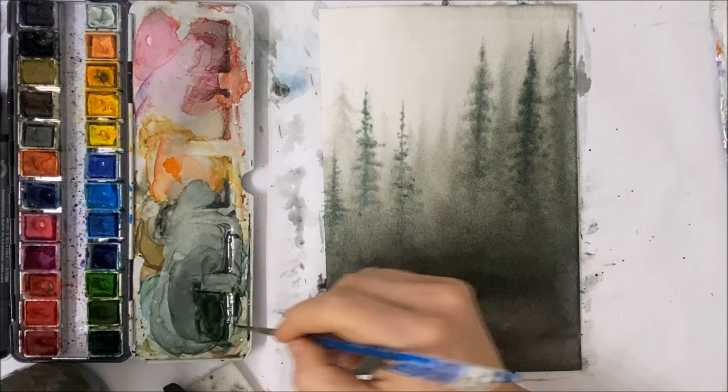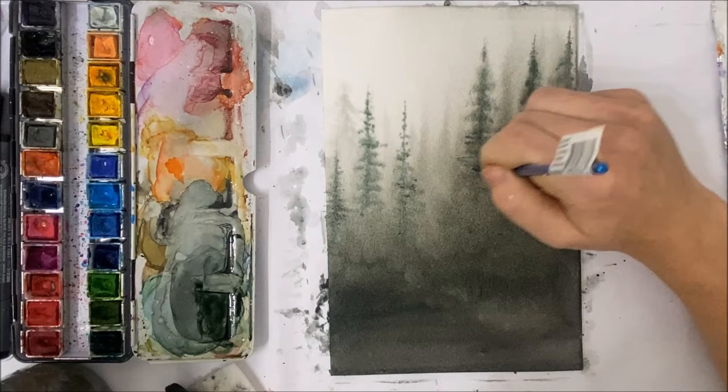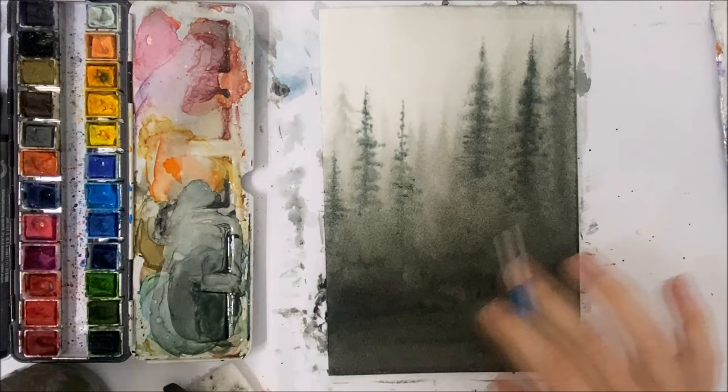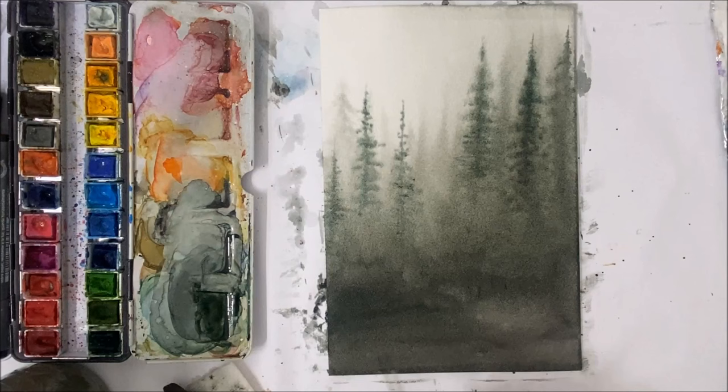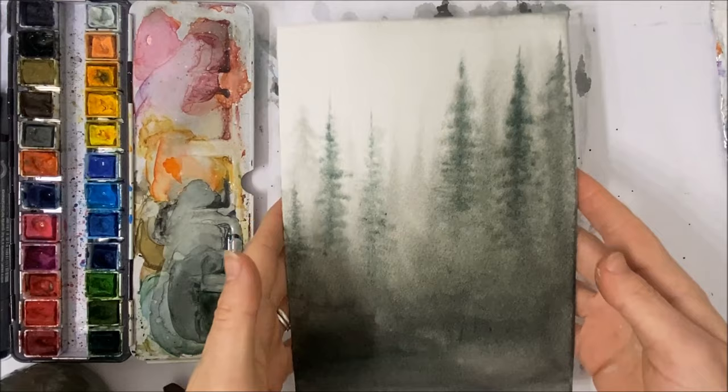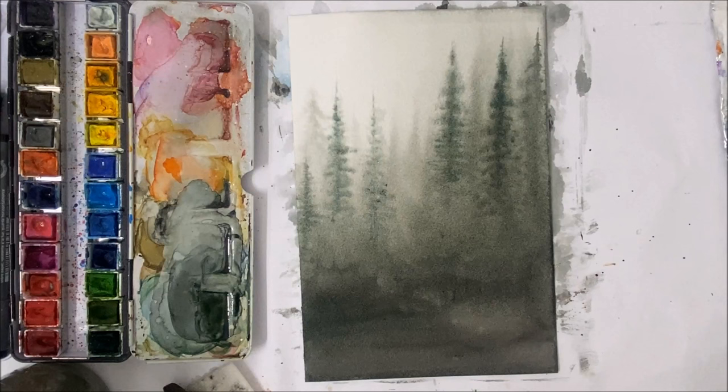I really like that technique where you just zigzag back and forth — actually that is one of my techniques in that video. On this paper it's really nice because it fades into the background so you can't see the harsh brush strokes. I really like that very much. What I'm going to do now is let this dry a tiny bit more, because right now it's still pretty damp, and then we're going to apply a third layer — and that's hopefully going to be the final layer.